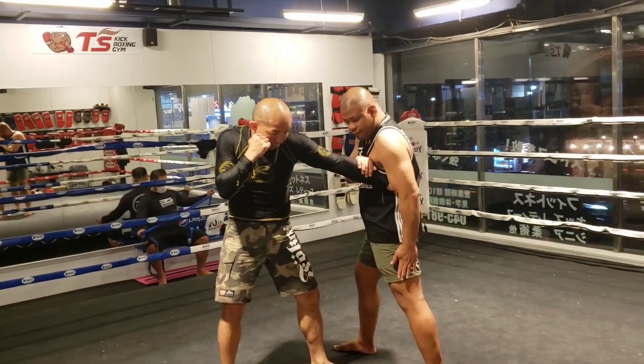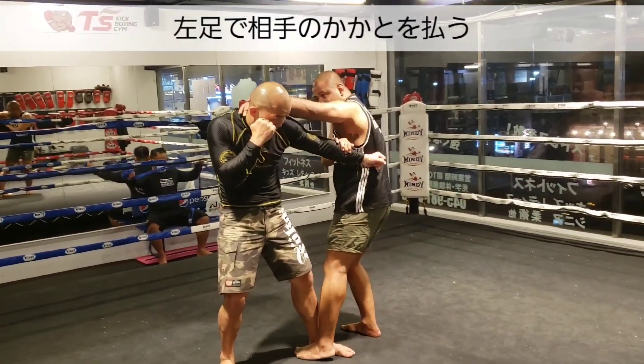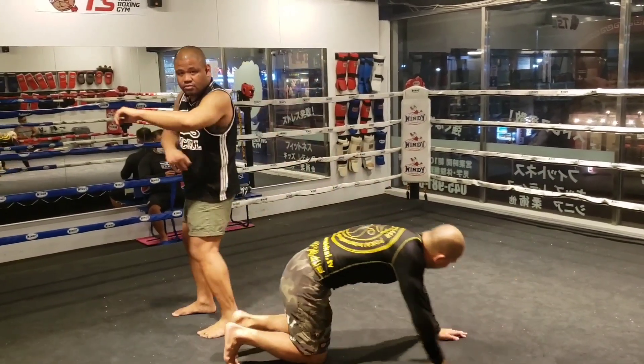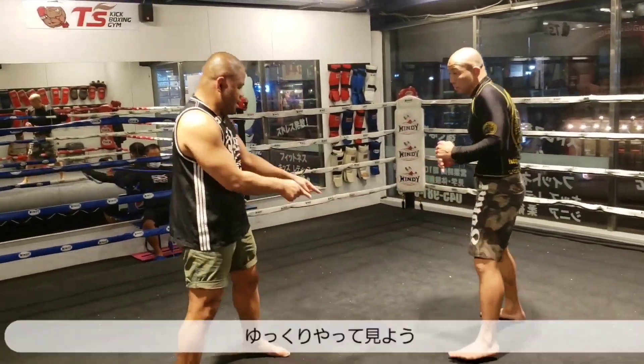Then my right hand is going to go to his neck, and my left foot is going to hook in at his ankle, to this side — hook sweep. Let me show that slowly again.